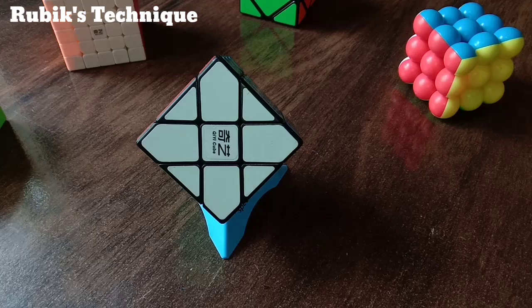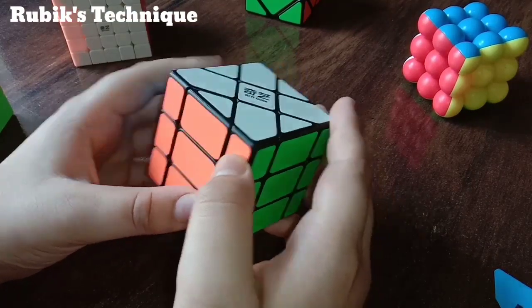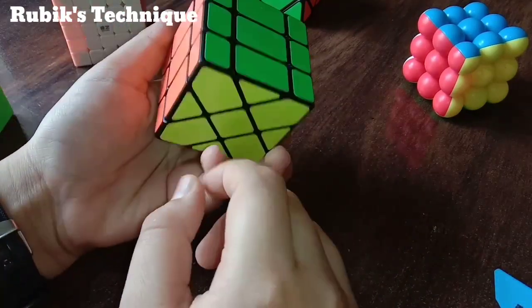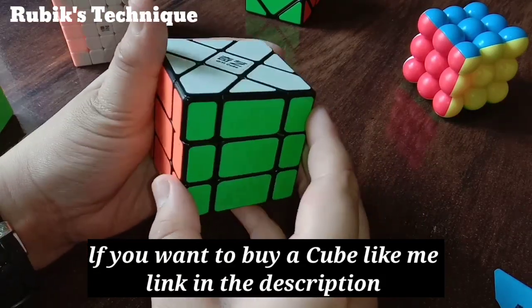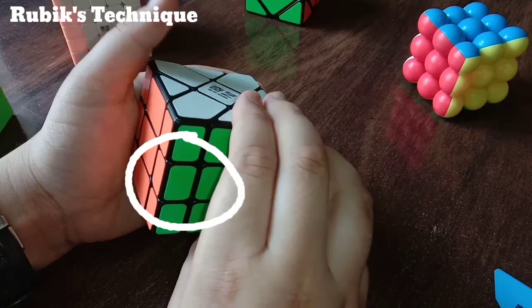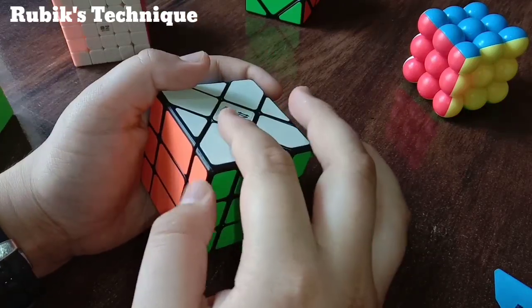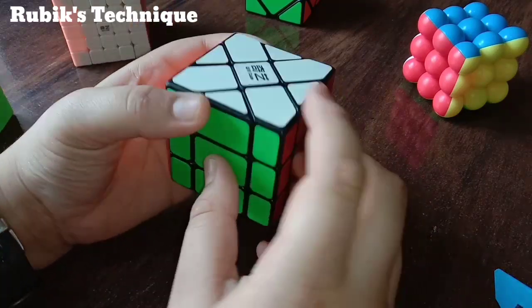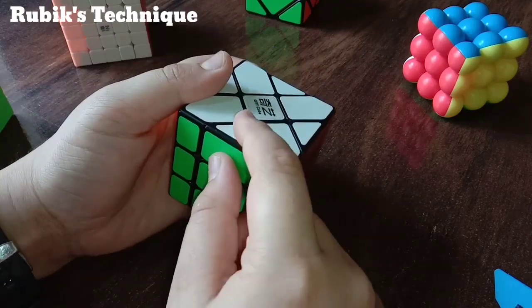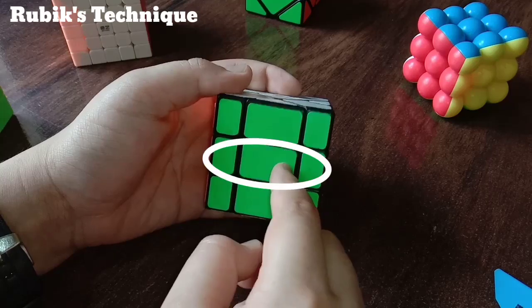Before getting started, I will tell you some basic notations about the Fisher's Cube. This is a 3x3 Fisher's Cube. It has two fixed centers from which we have to solve the cube. These are the non-fixed centers by which we cannot solve the cube. These edge pieces contain two colors, and the corner pieces contain three colors. These are the fixed edge pieces, the fixed corner pieces, and this is the non-fixed edge piece.